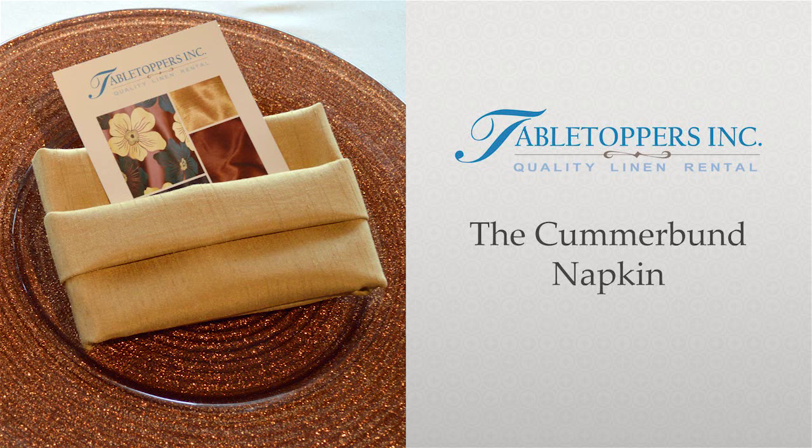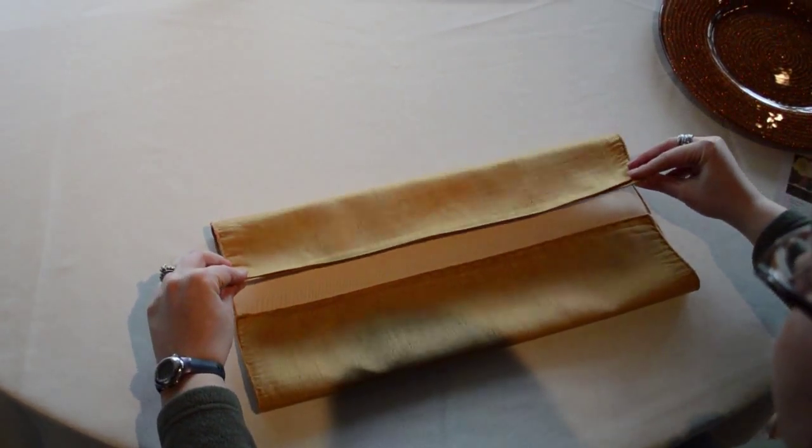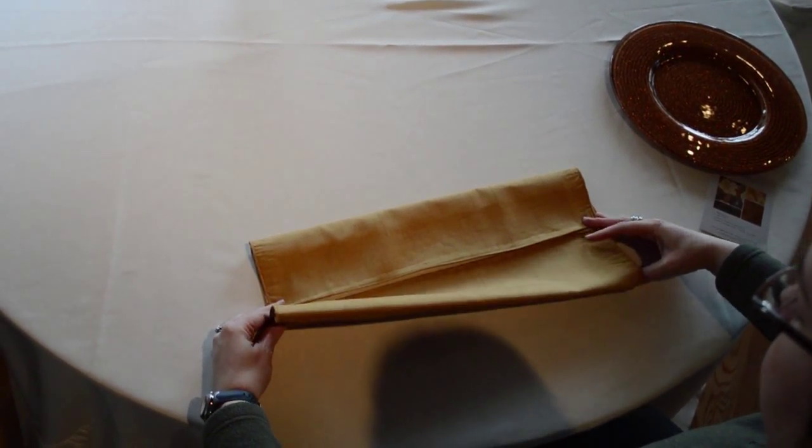Hi! We're going to show you how to fold the cummerbund style napkin. With a square napkin, fold your top and bottom edges to meet in the middle.